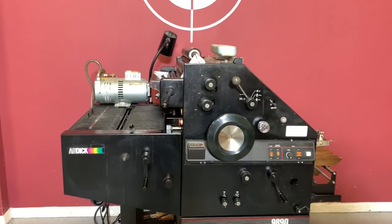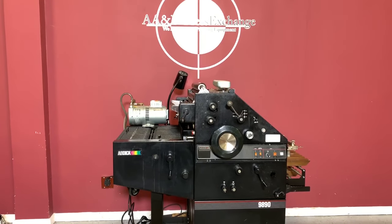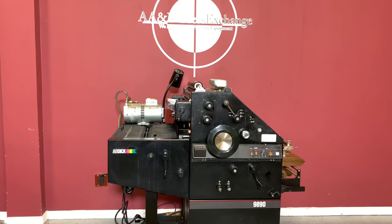So again, up for auction is an AB Dick 9890 17.5 x 22.5 press.